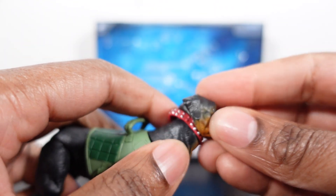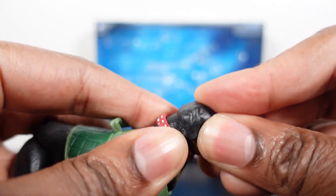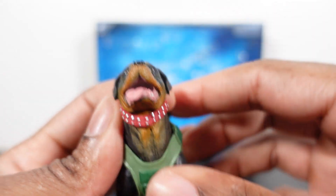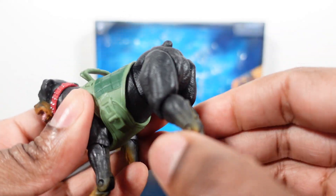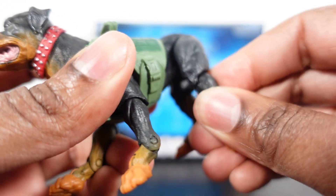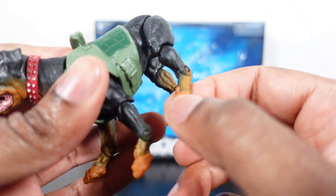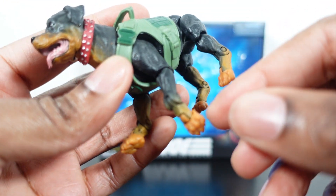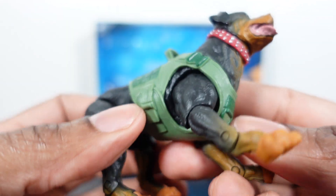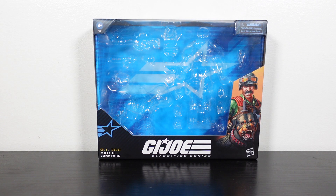Let's get into articulation because Junkyard does have some. The head does a full 360 and it pops off pretty easily. The collar is removable, and since the head sculpt comes off we can pop a new one on there. There's the more friendly Junkyard head. For leg articulation — the legs go out, bend at the knee, and the paws have articulation as well. Same for the front legs. I believe the wolves had the same type of articulation — they do really good on these companion pets.